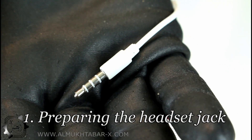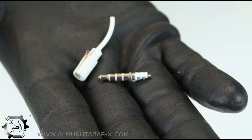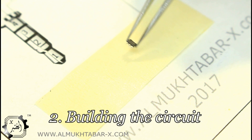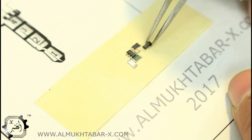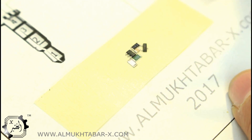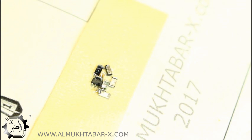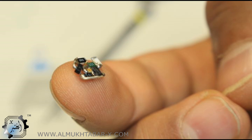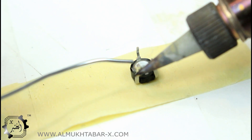First we need to get to the jack's connectors. Then we build the circuit based on the schematic we already showed you. Finally we connect the jack and the potentiometer to the rest of the circuit.